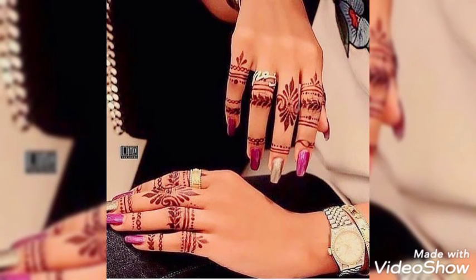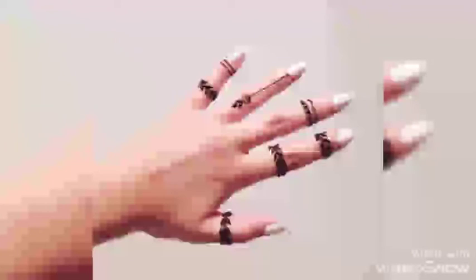I myself personally believe that without applying mehendi on some festive or special occasion, my event is incomplete. I can't enjoy my event — mehendi is a must part of it.